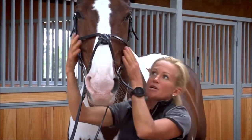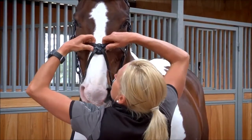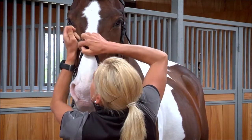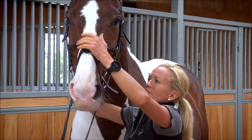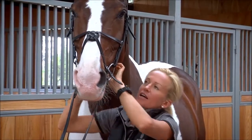If the noseband keeps coming forward at the rings, then using two thumbs, push the disc down and do it up another hole behind.